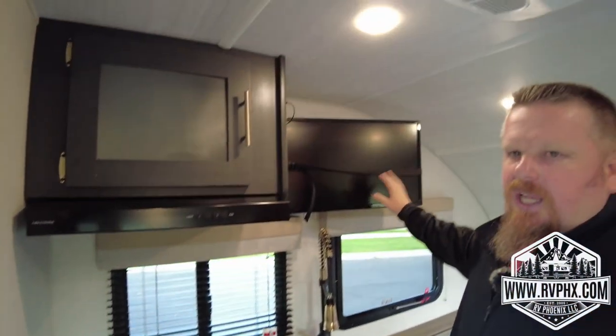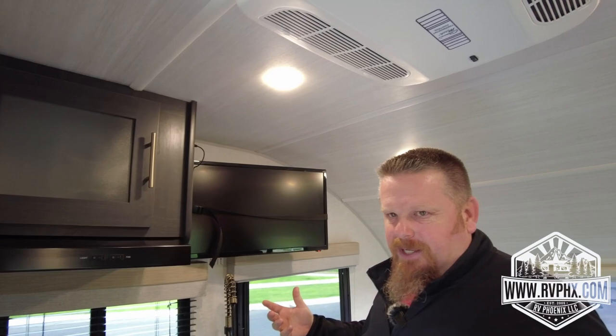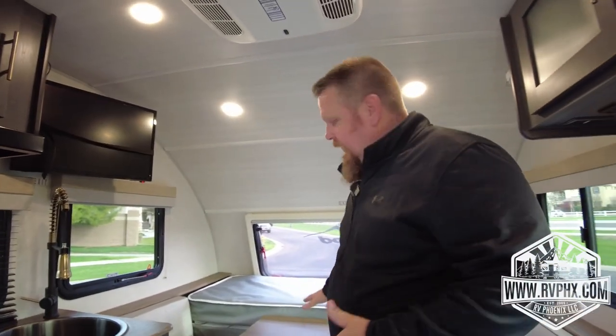You have a nice little sink. You also have a television — one note: the TV does not have a DVD player, so if you want to watch DVDs you can bring your own DVD player, plug it in, and run it off of that.